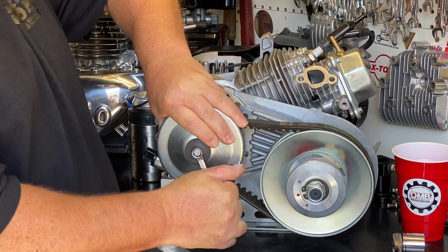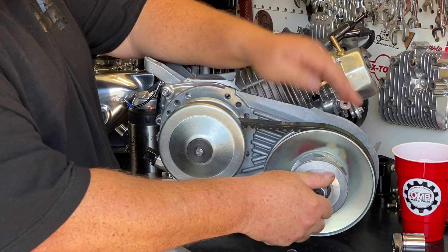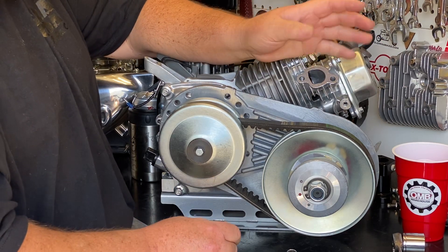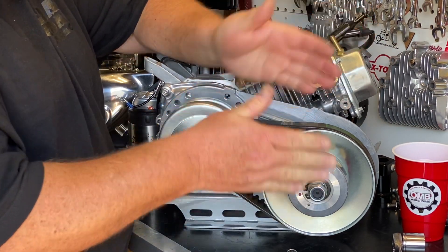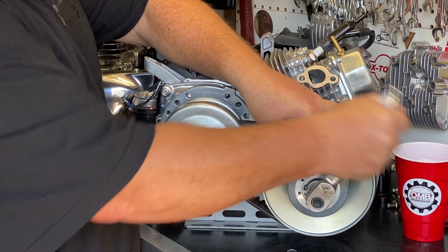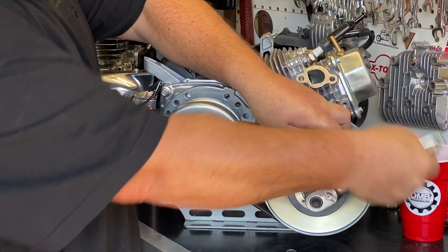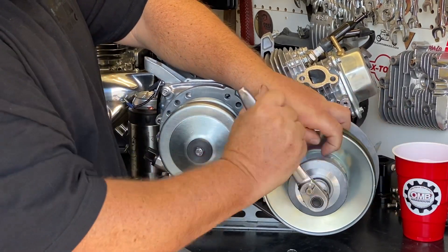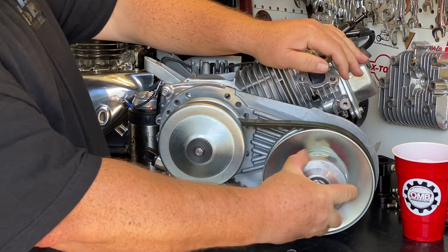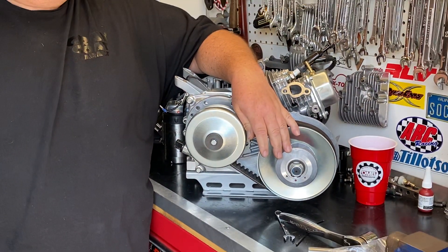We need this bolt to be tight, but not to where you're going to break things or strip threads, so we're just going to lock this down. Then for the driven unit — these always come loose — on the back end of the shaft there's a snap ring. We just want it snug to remove all the play from this unit. Use a 15/16 socket, get this tightened down so it's tight with no play, and that's all it takes.